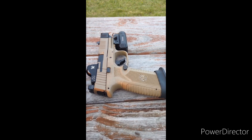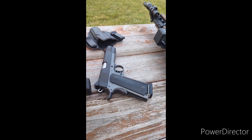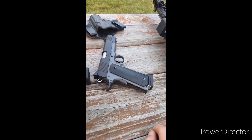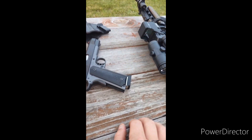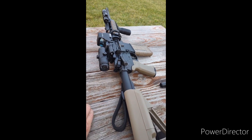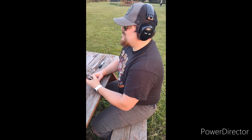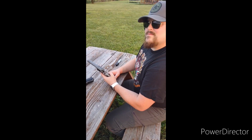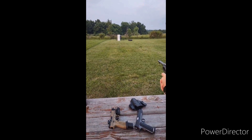We have the FN 509, and we're bringing back the classics with the 1911 — that's a Kimber Night Patrol. If that doesn't do it, we're going to step it up to the .556. We got McDuffie here with the Ruger Wrangler .22 long rifle. He's going to take a shot downrange and we'll see what we get.